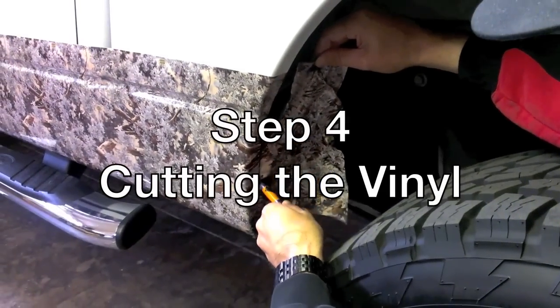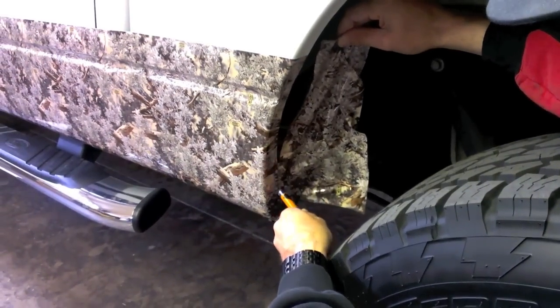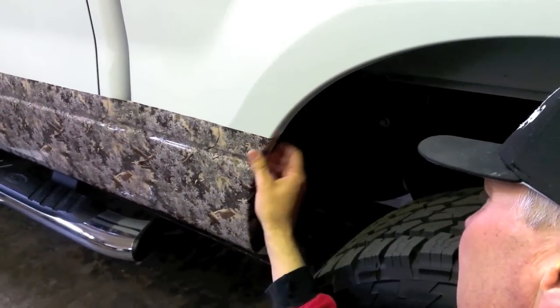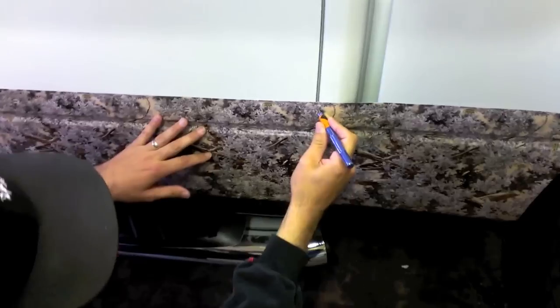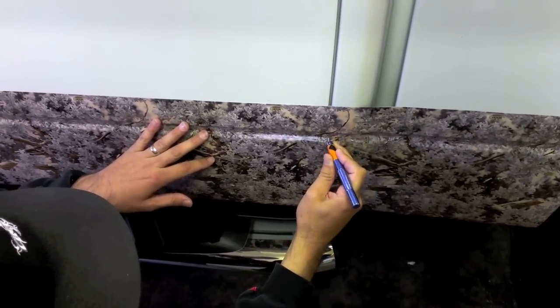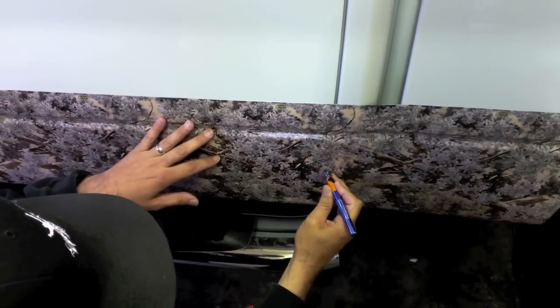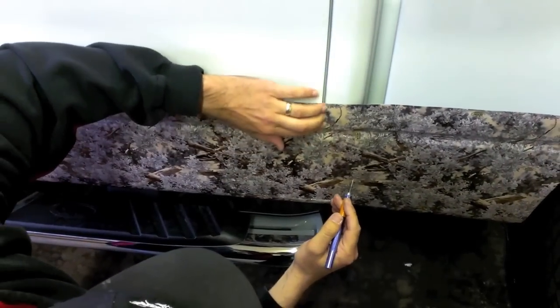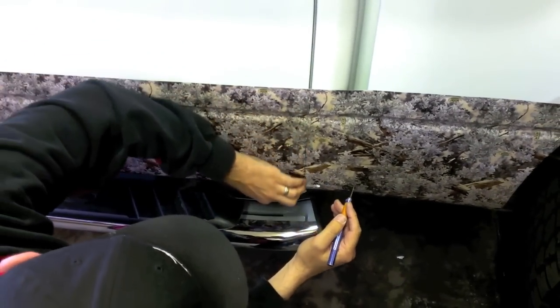Step 4: Cutting the vinyl. Trimming out the vinyl correctly is critical to achieving a clean looking install. Be sure your X-Acto blade is sharp. Simply hold your knife at a 45 degree angle and trim away excess vinyl. When cutting in between the cabin, bed, or doors, be sure to cut the vinyl directly down the middle allowing enough excess vinyl to wrap inside both panels or around doors.